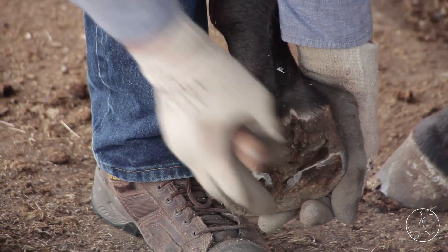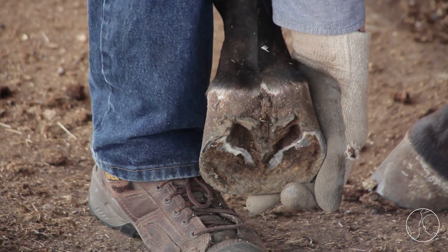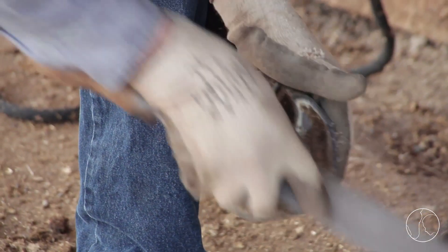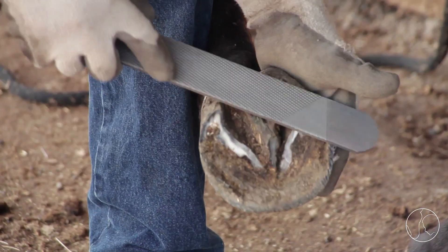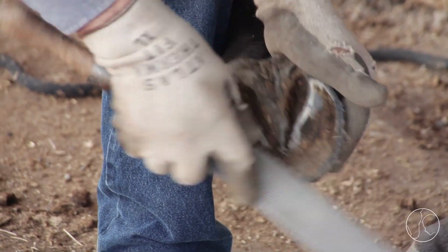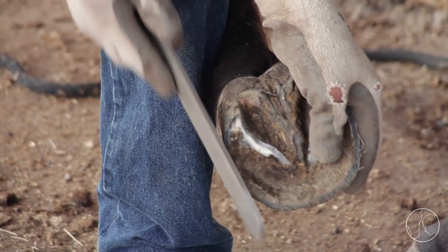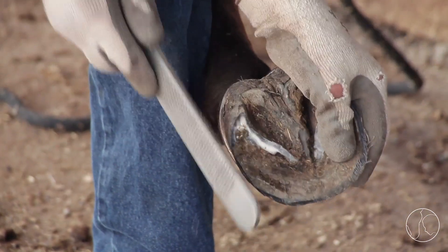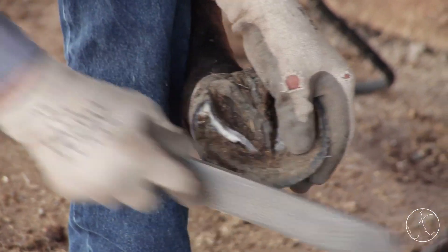You can see his heels are real nice and even — there's nothing really out of shape anywhere. Maybe less to do on his other feet than there was on that right front. Like I said, his right front he doesn't wear quite as evenly as the rest of the feet, but still pretty good.